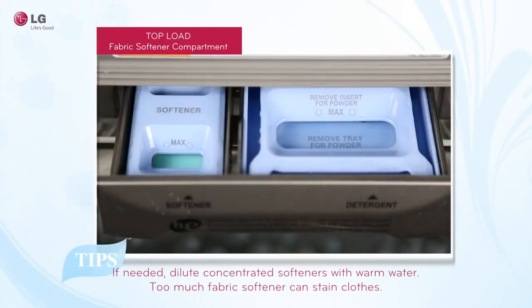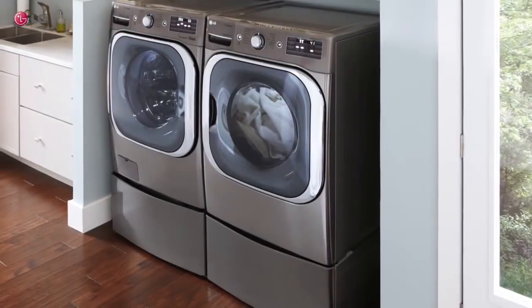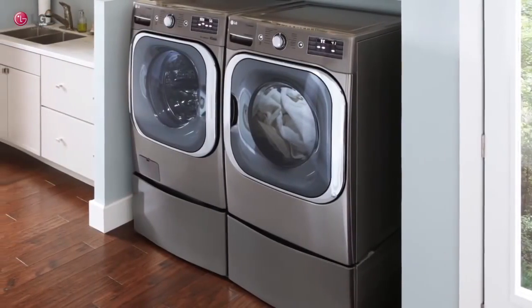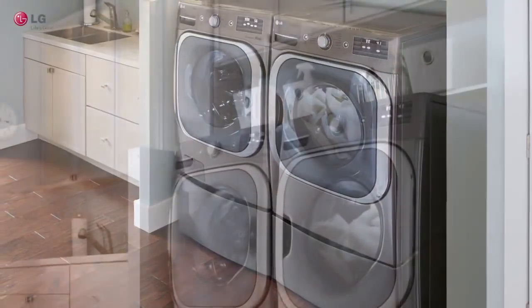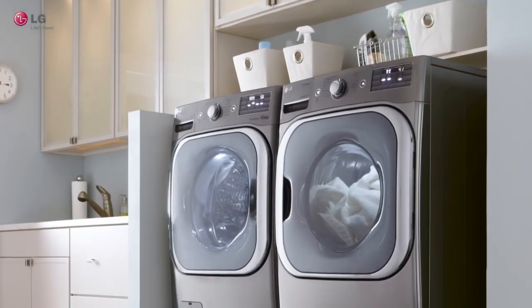Using too much fabric softener may result in stained clothes. It is recommended that you dilute the concentrated fabric softener with warm water before use. Following these instructions will help you clean and protect your clothes. Thank you for watching our LG support video. We hope you enjoy your LG experience.